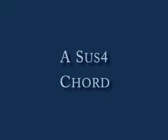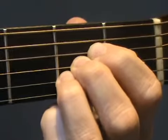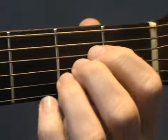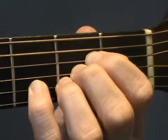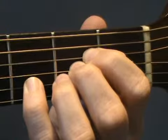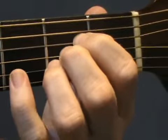We'll start with A Sus4. First form an A Major chord and then either move your third finger up into the third fret and strum the five strings, or if you prefer, bring your fourth finger and hold down the third fret on the second string — whichever you prefer. Practice changing from A to A Sus4.